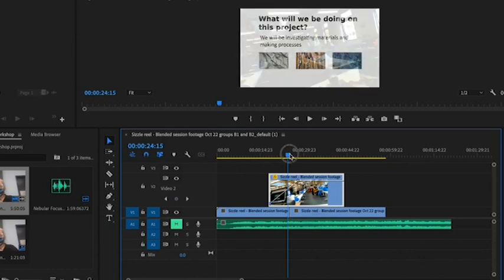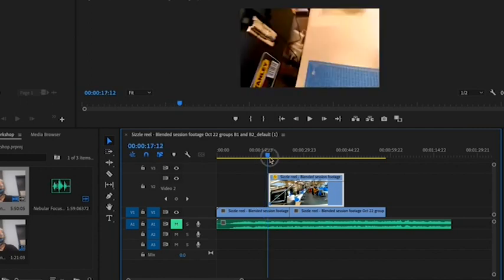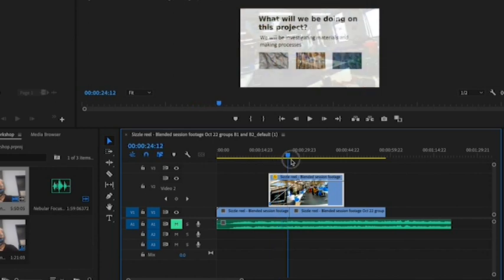This means that this top clip starts off being completely transparent, and now it's going to become gradually more opaque, and then completely opaque, so I can no longer see the clip underneath.